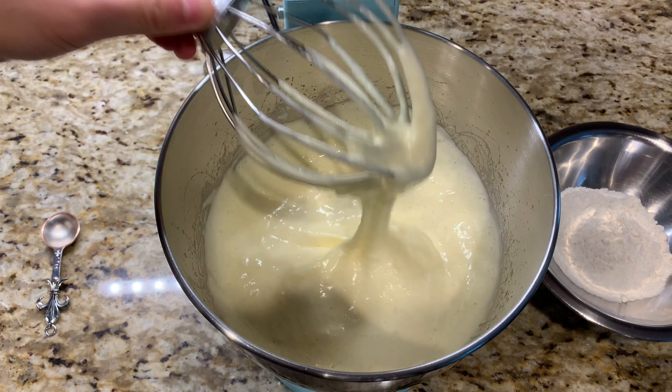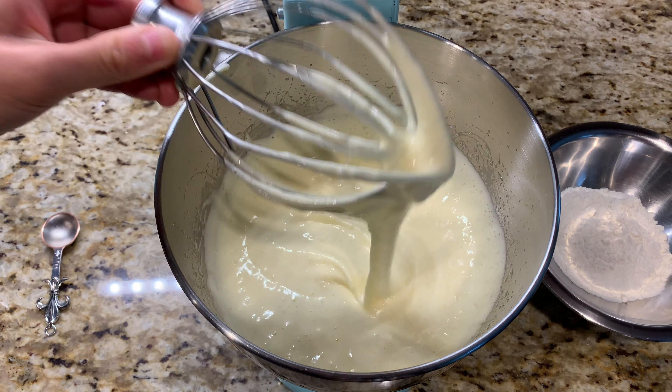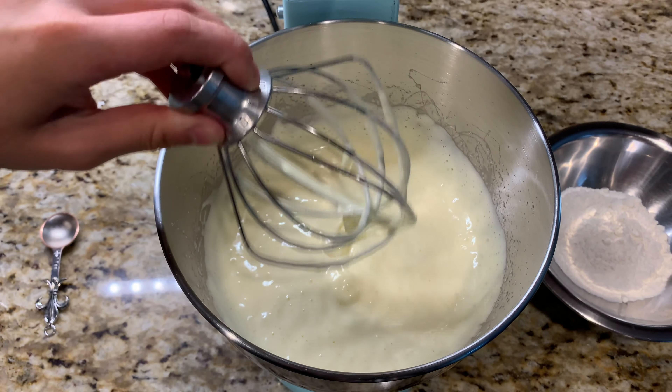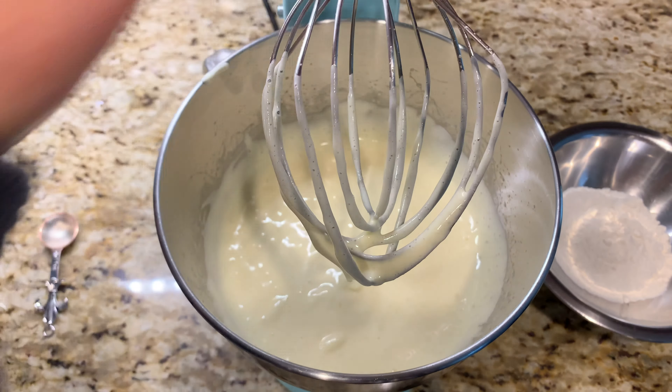After whipping your sugar and egg mixture for about five to seven minutes on high speed, you should have a pretty light and airy texture. It should be pale yellow, and if you lift your beater up it should fall back in a gentle ribbon.